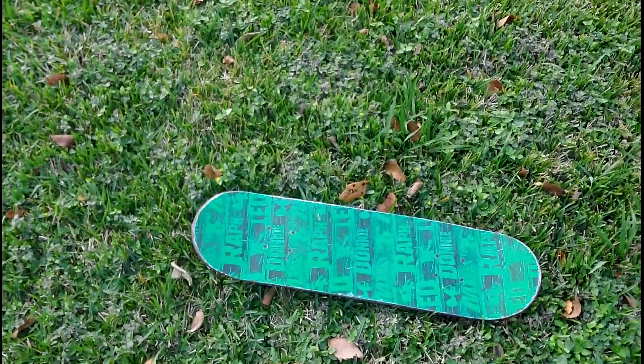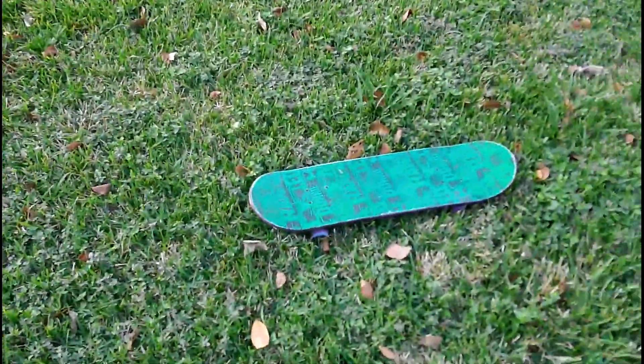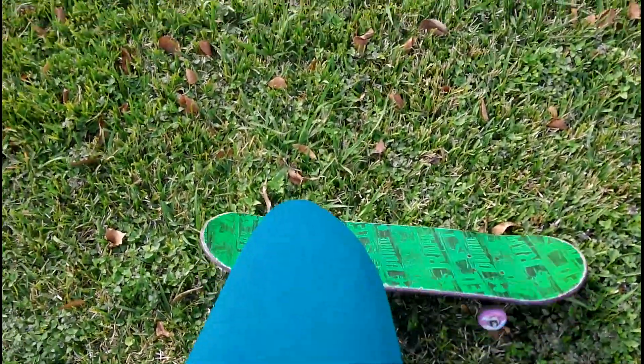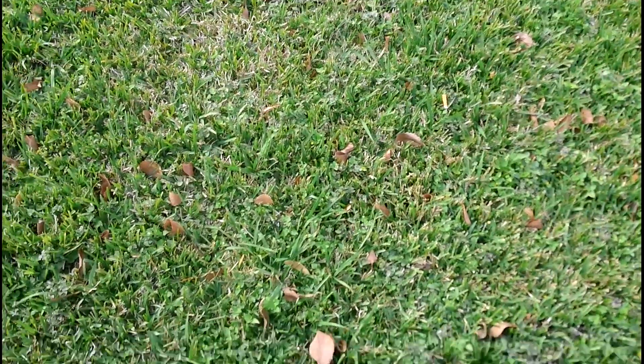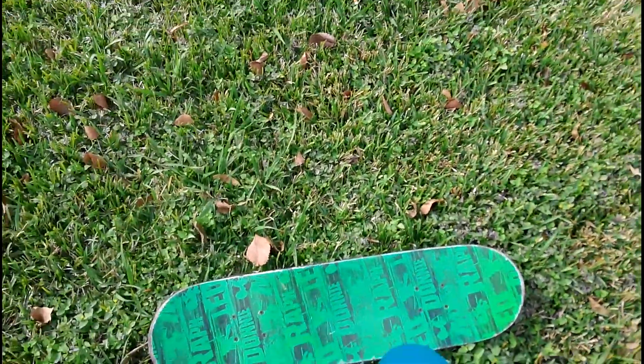Okay, this is day one of trying to learn how to skateboard. I was reading up on this site called tactics.com and hopefully they'll teach me how to skateboard. Yes, a Ninja Turtle skateboard. I don't really like the Ninja Turtles but it's whatever, it's a board.